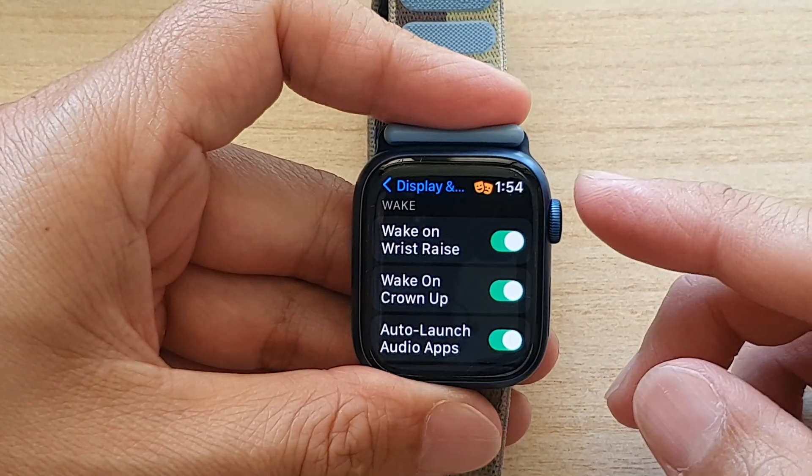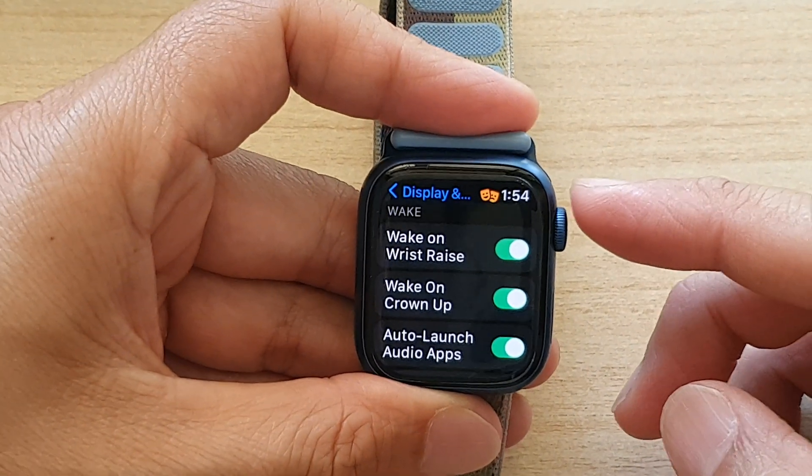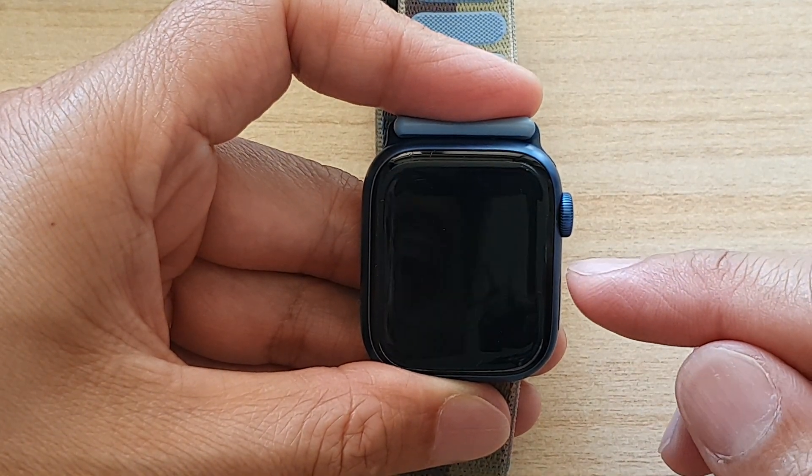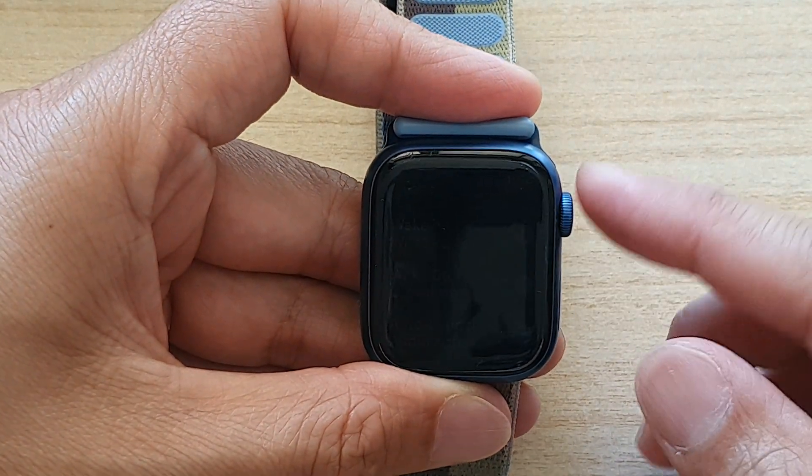Hey guys, in this video we're going to take a look at how you can enable or disable Wake on Crown App for your Apple Watch 7.